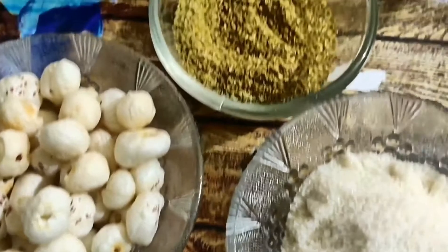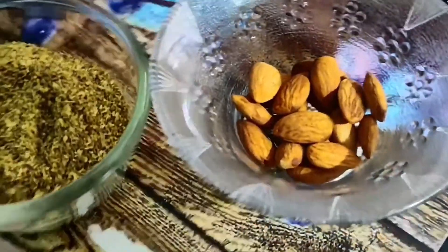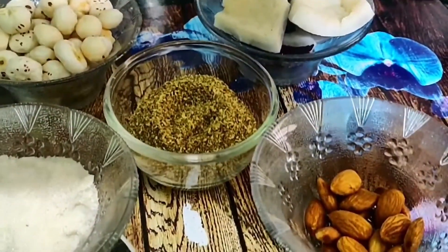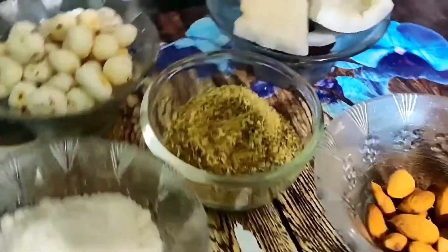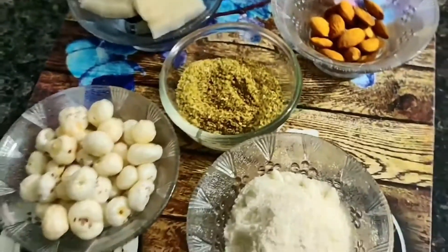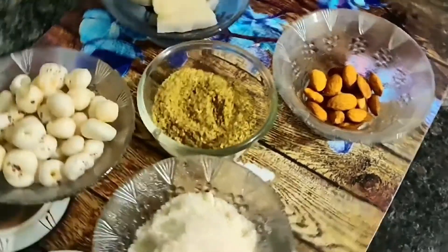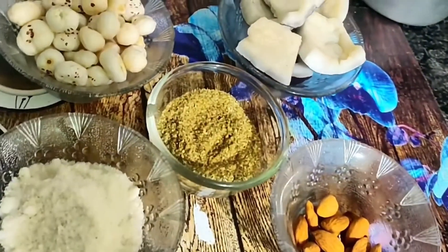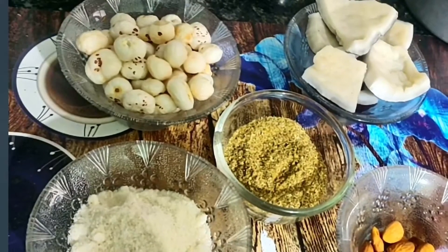Toh friends, Sawan ke mahine mein fast rakh rahe ho, ya phir koi bhi aap fast rakh rahe ho aur usme energetic pura din rehna chahte ho, toh us ke liye aap ke liye ek recipe leke aayi hoon jo aapko fast mein kha ke pura din aapka pet bhara bhara raha aur aapko lagega aapki bilkul bhi kami nahi hui. Toh friends, main aaj aapke liye Panjiri leke aayi hoon, jise bahut saare log Churi bhi bolte hain, fast mein aam tor pe jo banti hai.